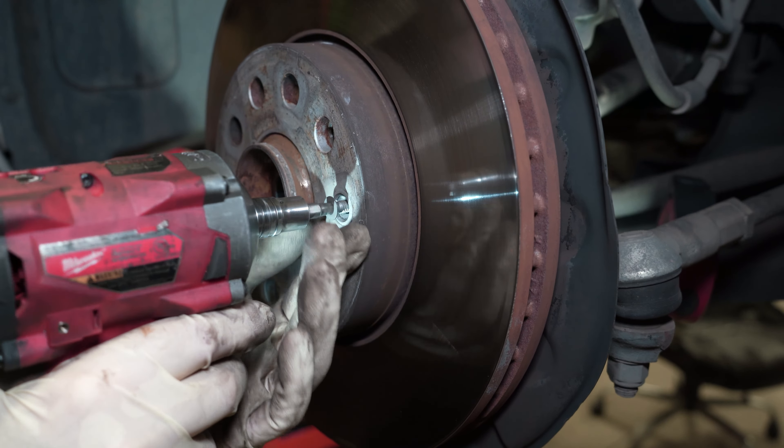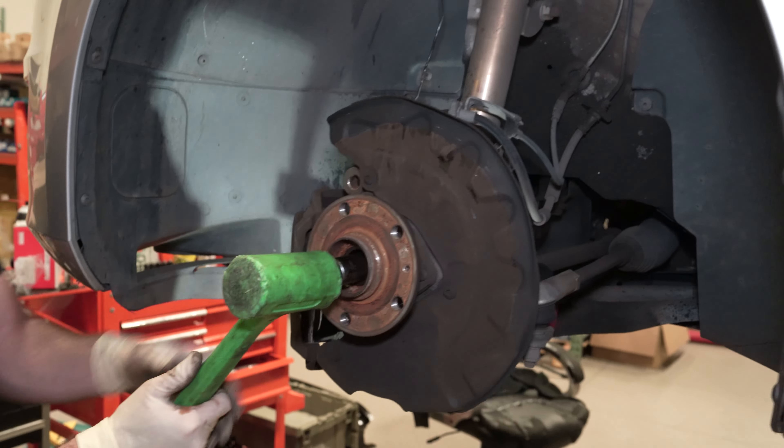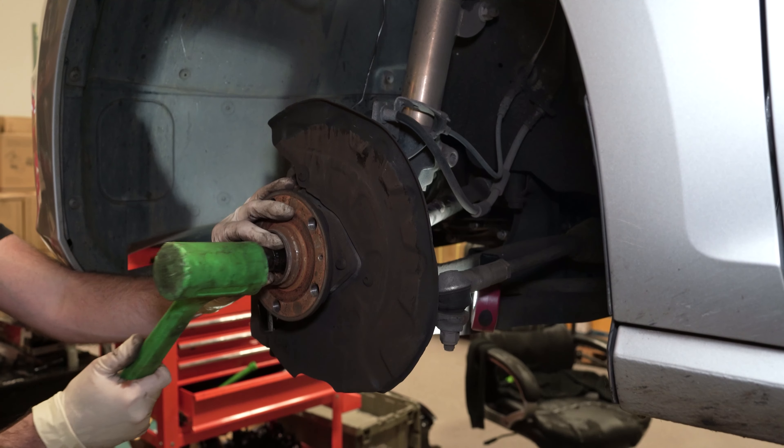Wheel bolt trick — put one in there and hit the hub. Always hit the hub, not the brake rotor, unless you intend on throwing your rotors away. A 17 millimeter socket stuck in there fits, so we don't have to worry about damage to the threads.